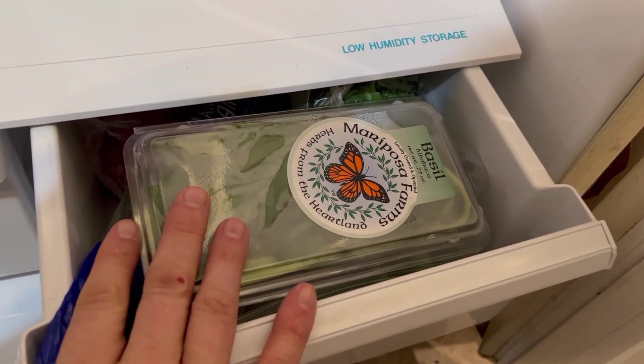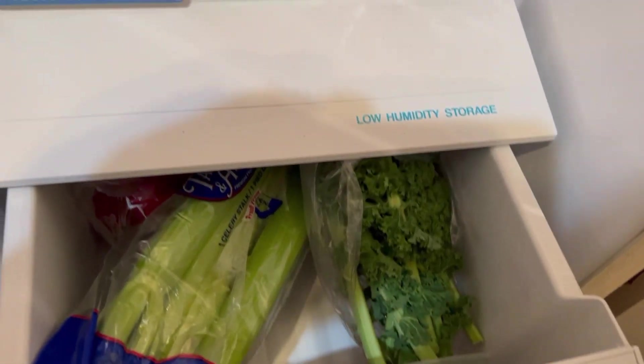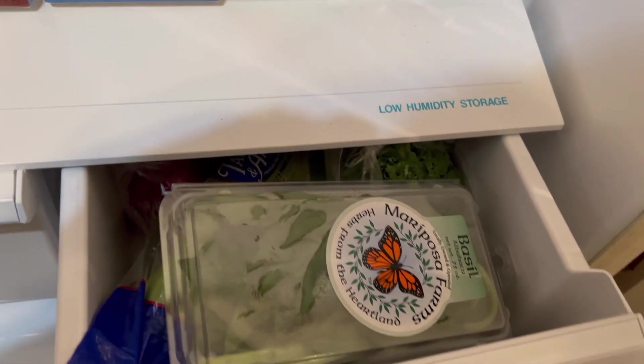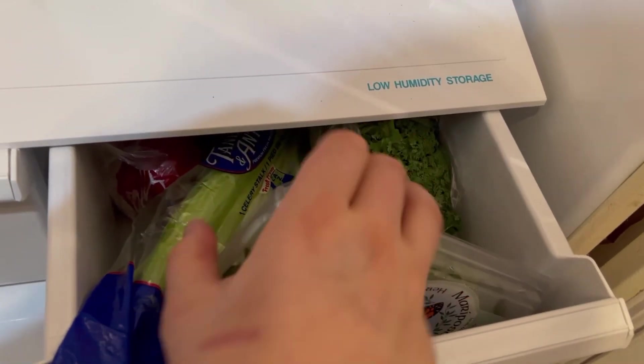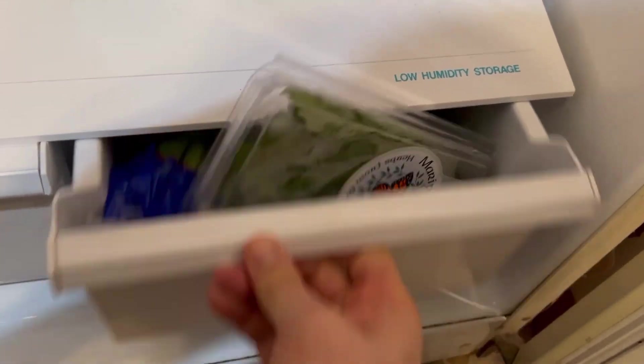This has got some basil in here, some celery and some kale — I think that is in the corner there. Oh my gosh.